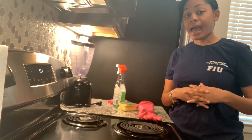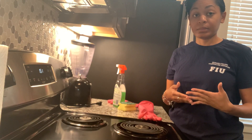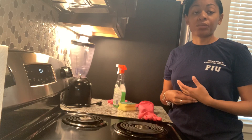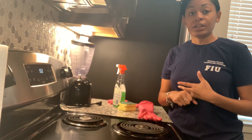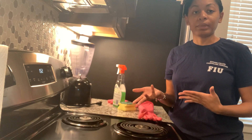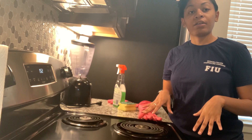The first thing is to make sure your stove is off and has been off for at least an hour, sometimes two, depending on how fast your stove cools down - because you don't want to burn yourself. Right now I can touch my stove because it's off and it's not going to hurt me. Make sure your stove has been completely turned off and that it is cool enough to touch with your hand.